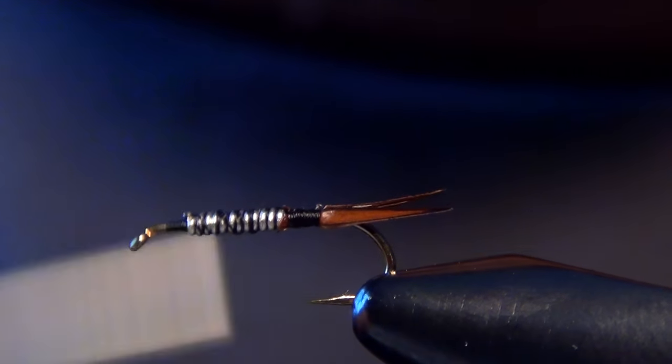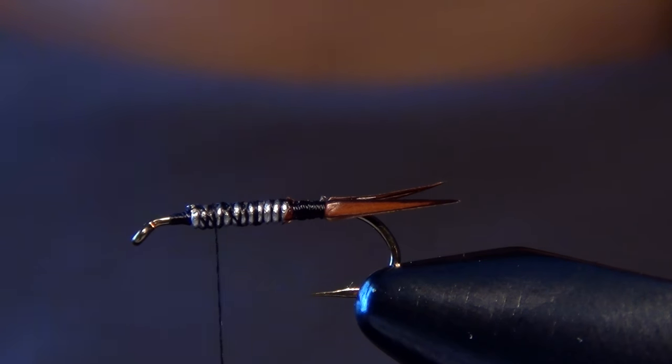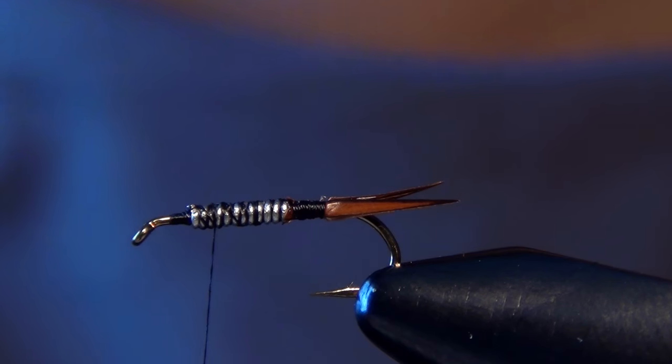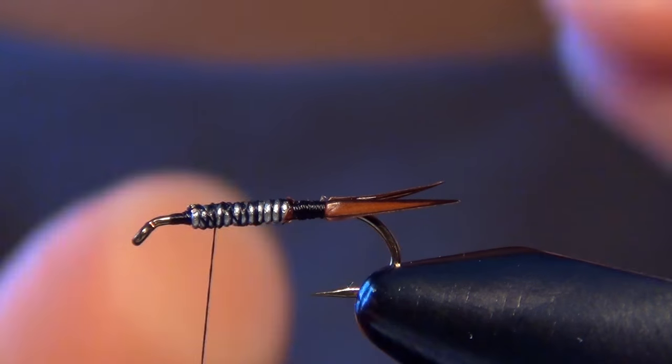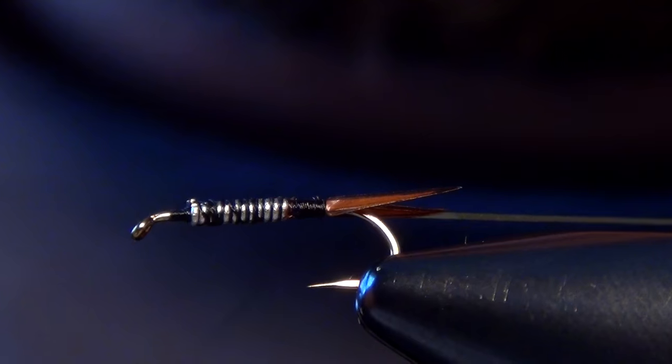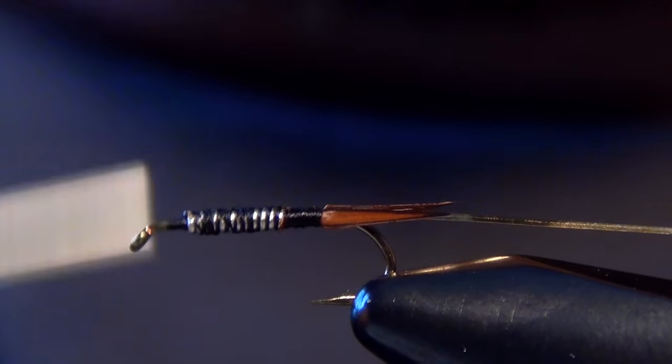Then take your thread forward and we're going to tie in our tinsel — just some small gold tinsel. Then we'll take our thread forward again.